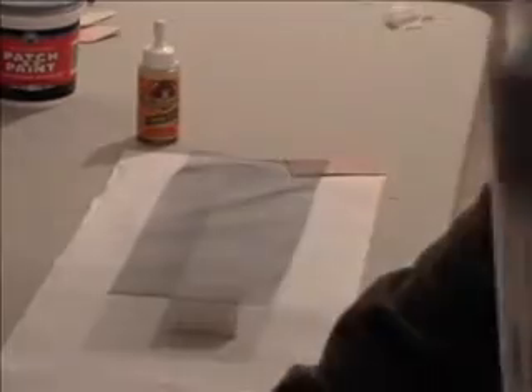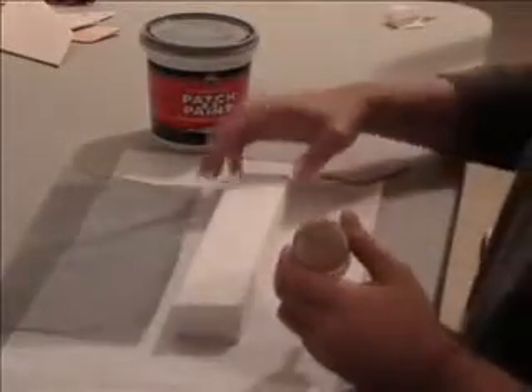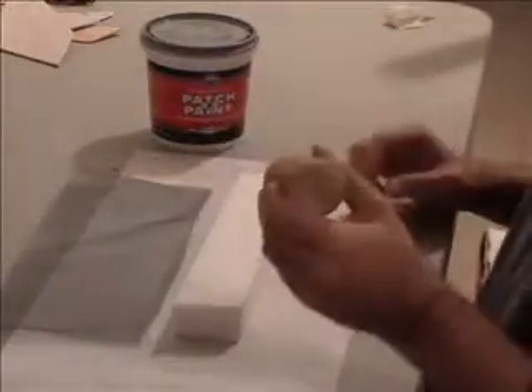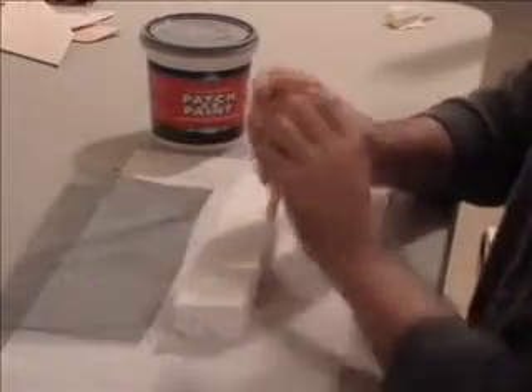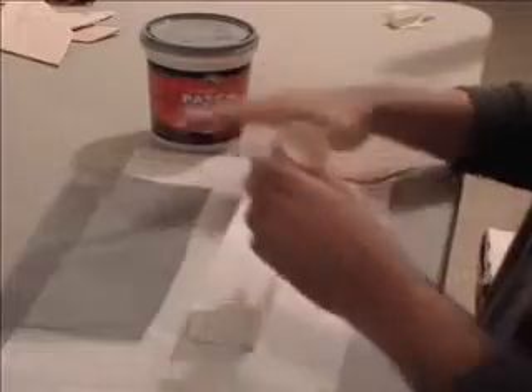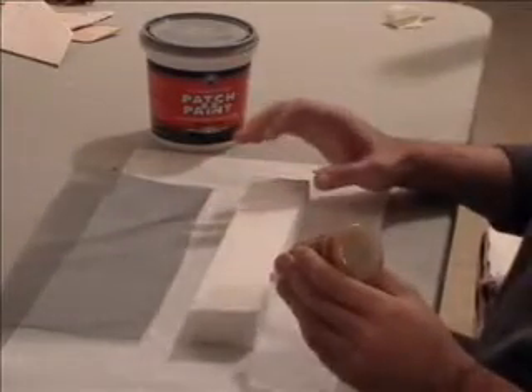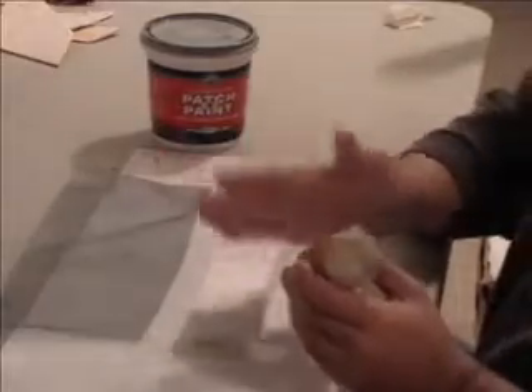The adhesive we're going to use is Gorilla Glue. The idea here is to use the Gorilla Glue — the polyurethane glue — get a good even coverage over the entire surface and then squeegee it off really thin.